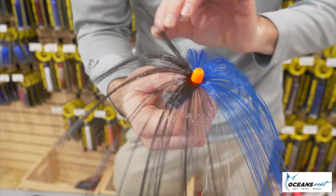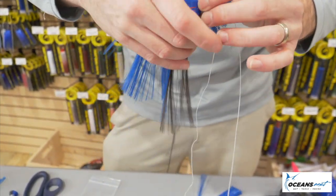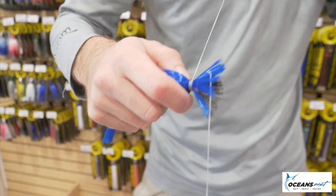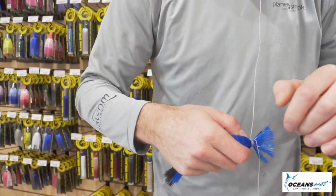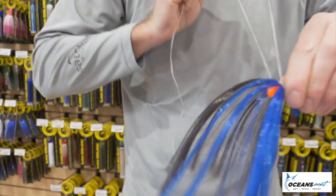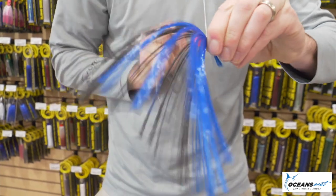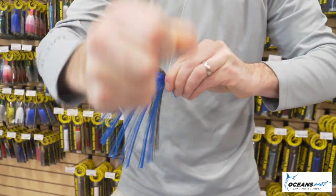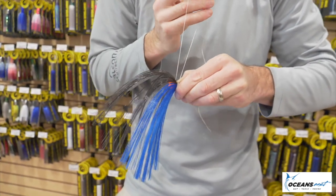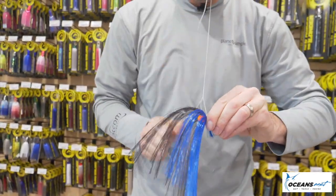So what I'll do now is wrap the other direction — I'll do the same thing but wrap the opposite way — and then it'll be secure. And same thing, just two overhand knots.